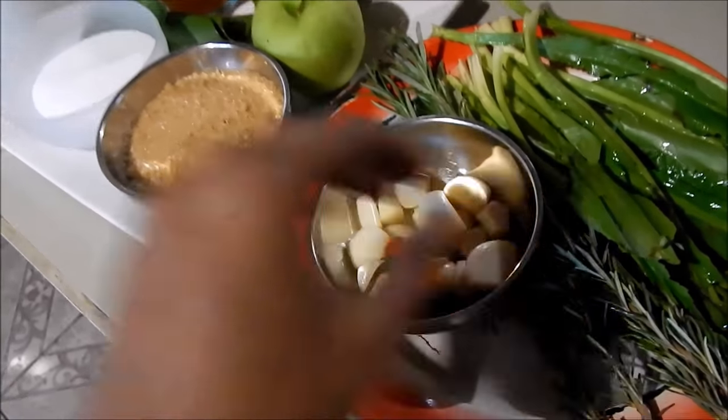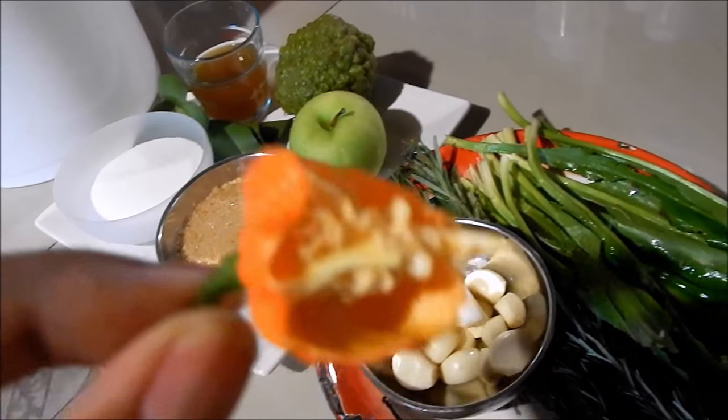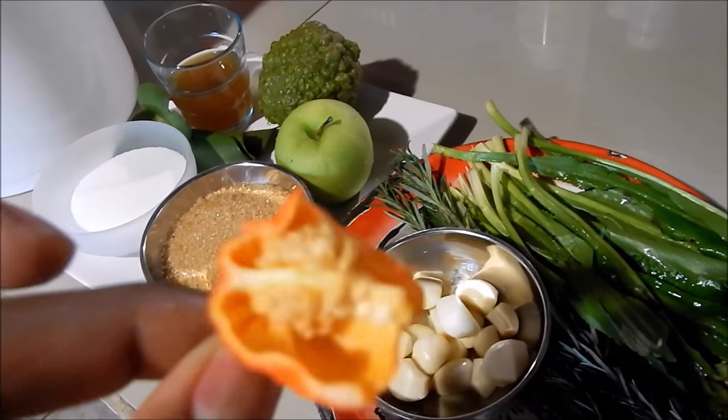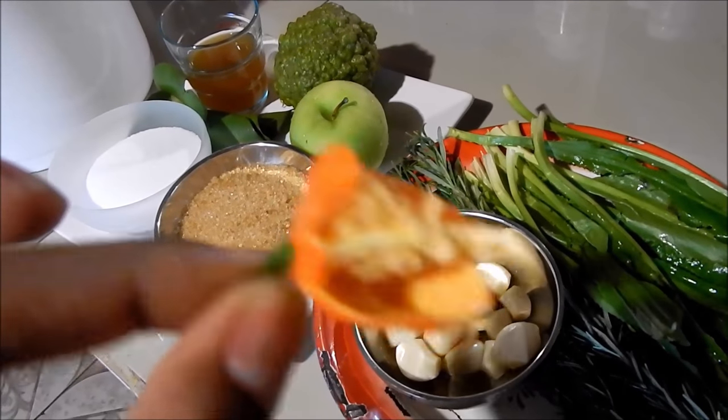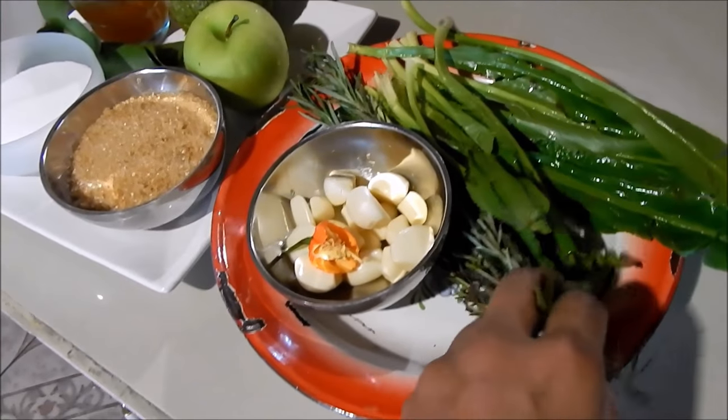I have some garlic, and a very little piece of scorpion pepper — this is a lot of heat so I'm just using a tiny piece to give a little heat to the turkey. I also have some rosemary.